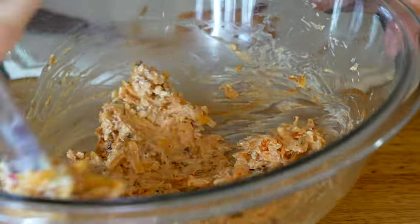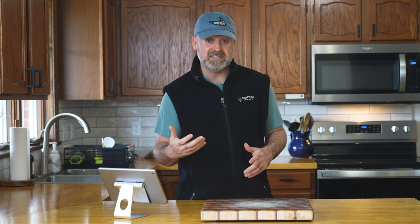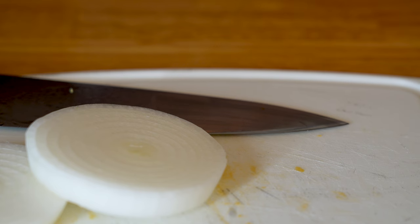Combine everything in a bowl, cover it, and put it in your fridge for about an hour. This is actually pretty important — it really needs this time in the cool fridge to let those flavors meld together. You're also going to want a thick slice of onion.